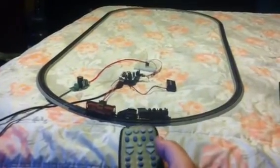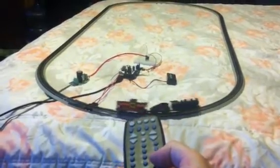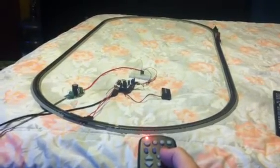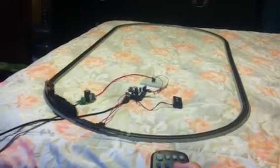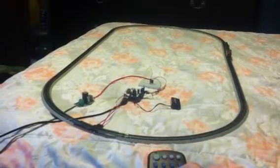Arduino Express. Go forward. Go a little faster. Bring it down a little bit.